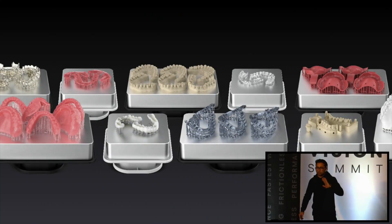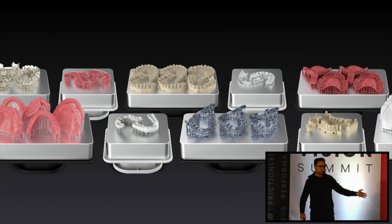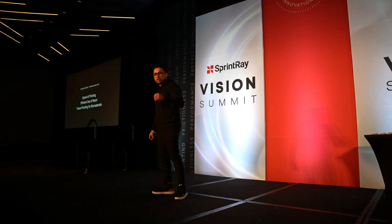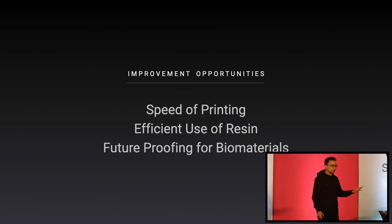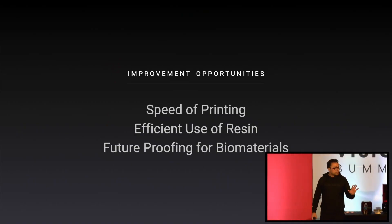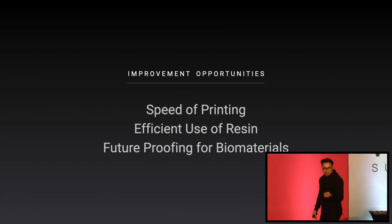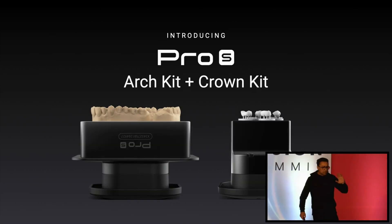Today you can print almost anything with our 3D printers and our material portfolio. If we talk about chair-side 3D printing, if you want to deliver it on the same day, you want print speed and we are known for speed. Efficient use of resin — these biomaterials are expensive, they're precious. You want to save them as much as you can. You want to print just enough.